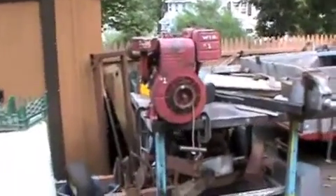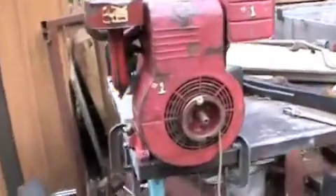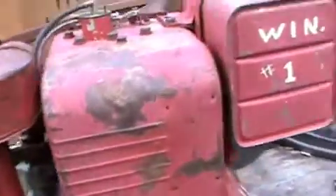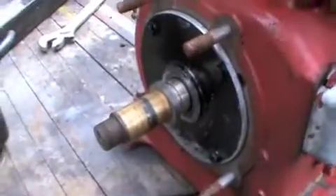So for starters, I traded an old Simplicity walk-behind cultivator and $20 for this big cast iron Briggs that came from the Winchester Fire Department. It ran a water pump at one point, but it's previously been removed.